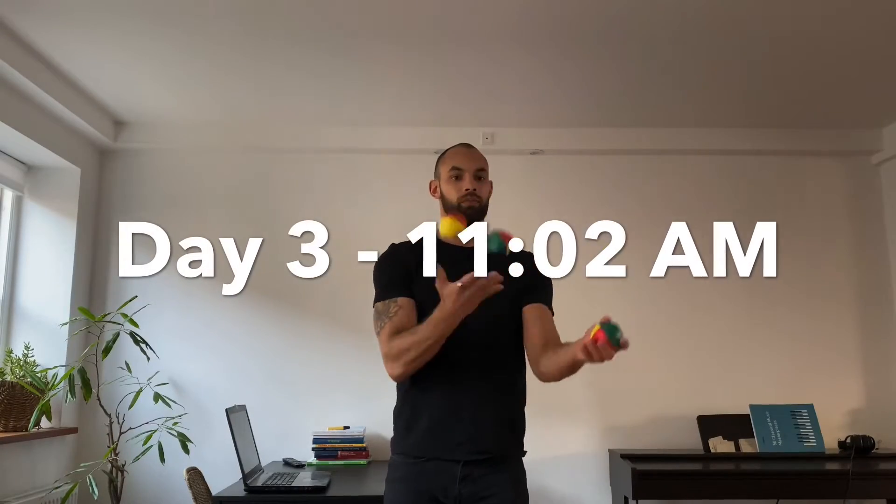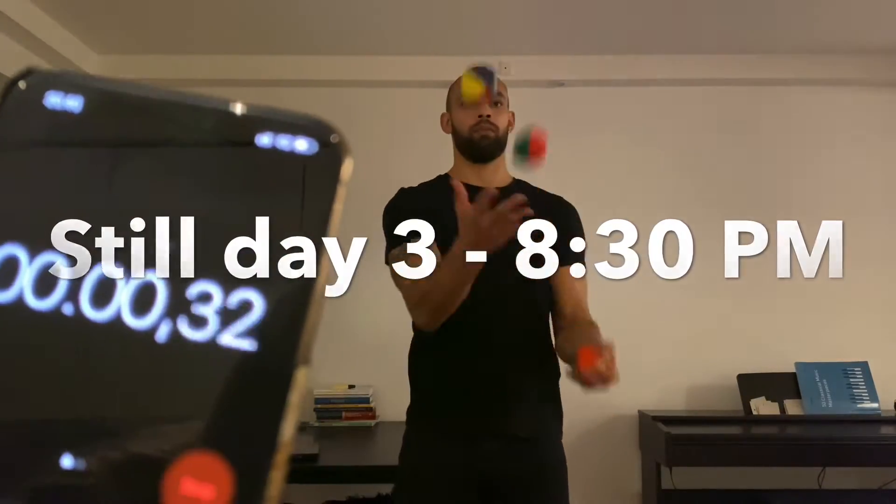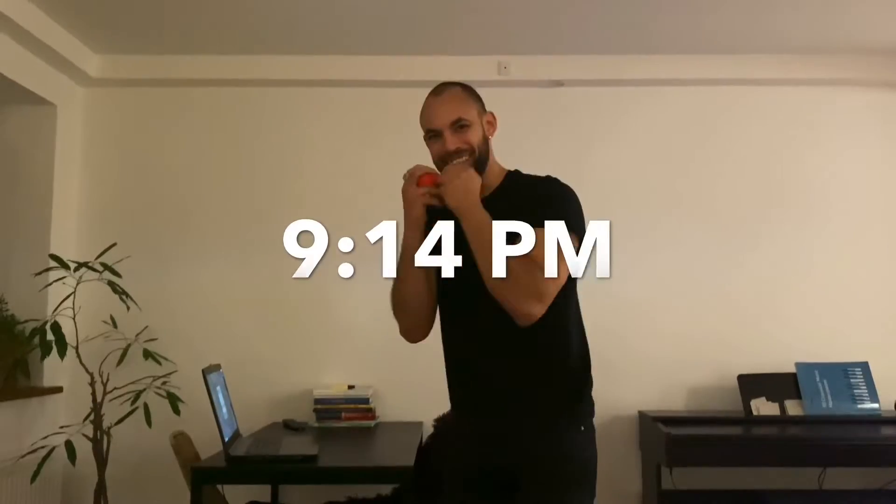All right, day three. I hit my goal of above 20 seconds — I got around 22 seconds, I think. But I definitely feel like I can do it a bit longer than that, so I want to see if I can go for 30. 26 seconds.